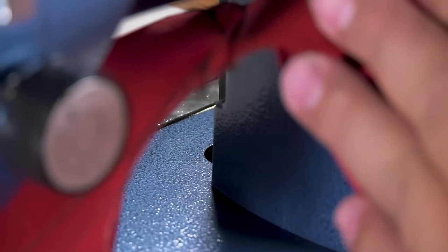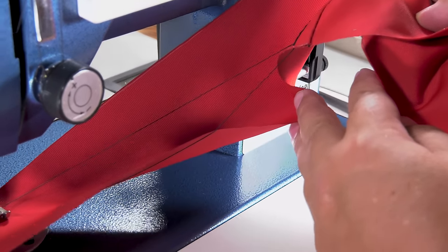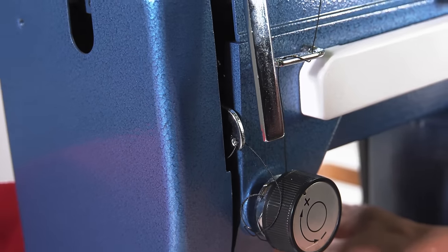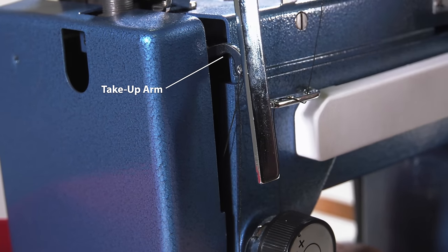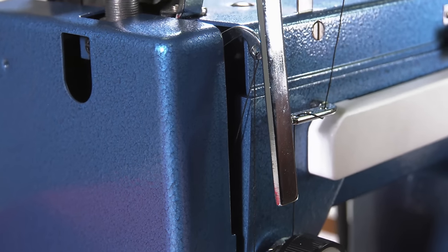So to resolve this issue, if it ever happens to you, simply rotate the balance wheel towards you until the fabric assembly can be removed. A quick glance at the take-up arm can indicate if the loop is in a position to be released — if the take-up arm is mid-way up or more, the loop will be free.